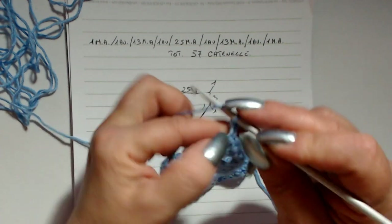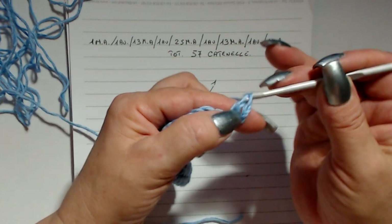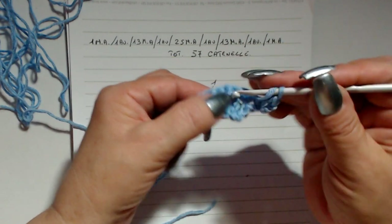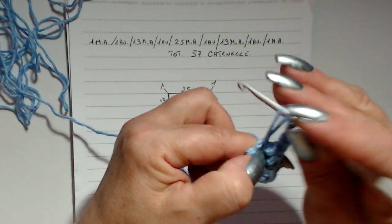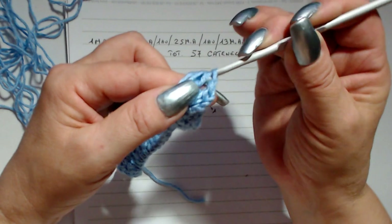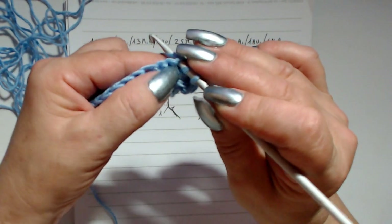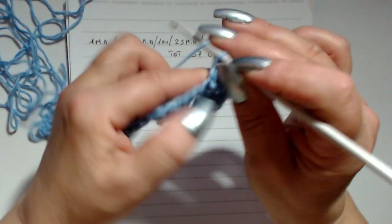Ora faccio tre catenelle e giro il lavoro — le tre catenelle sono la prima maglia alta. Rientro nella stessa maglia e lavoro ancora una maglia alta: ho fatto un aumento. Questi aumenti sono per il davanti per formare la scollatura a V. Qui abbiamo una maglia alta, due catenelle, una maglia alta. Vado nella prima maglia alta, sotto la costina, prendo il filo, porto su, riprendo il filo sull'uncinetto e chiudo le maglie allungate, lascio due ponti e chiudo — questo è il punto pass. Nell'archetto vado in una maglia bassa e lavoro una maglia alta, due catenelle, rientro, maglia alta: ho fatto l'aumento. Nella seconda maglia che forma la V lavoro il punto pass.